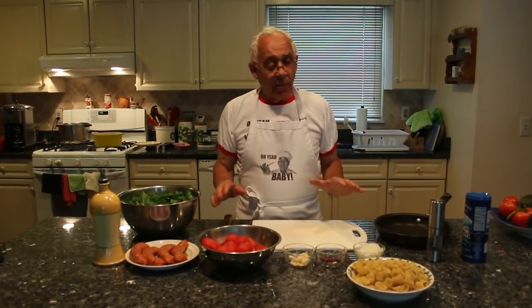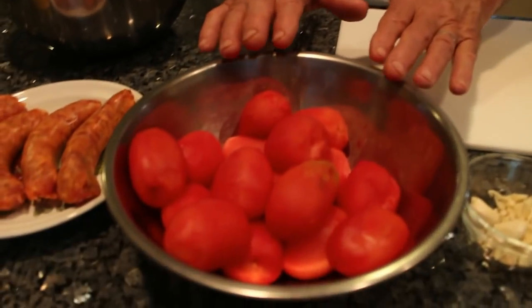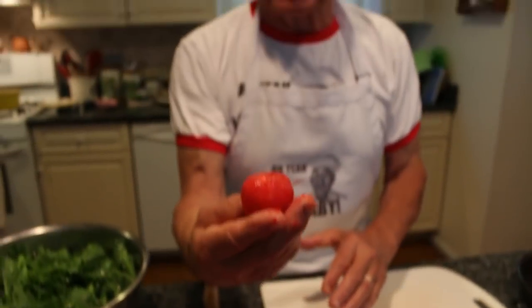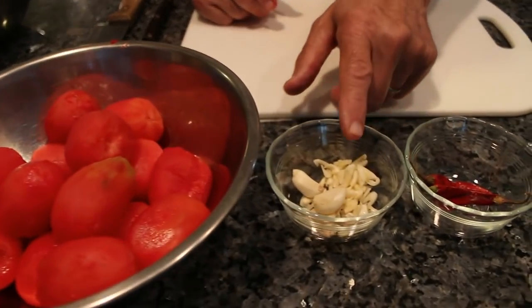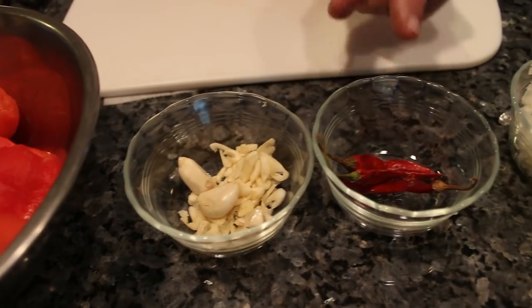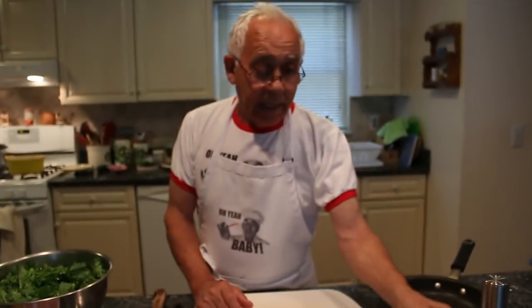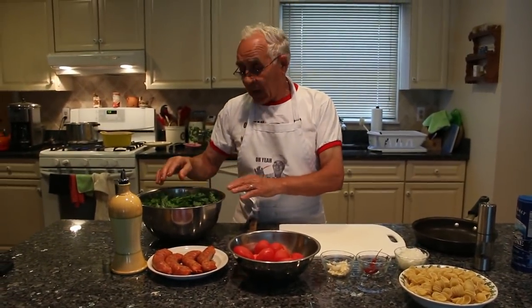Hello everybody. Today we make an easy dish. We make orecchiette with broccoli di raba and hot Italian sausage. I like to do it with the plum tomato. When I did the plum tomato I already do with hot water and I peel off and take the skin out. Now to make the sauce I got two spoons of garlic, my orecchiette, three spoons of onion, one pound orecchiette, and about two and a half pounds of broccoli.